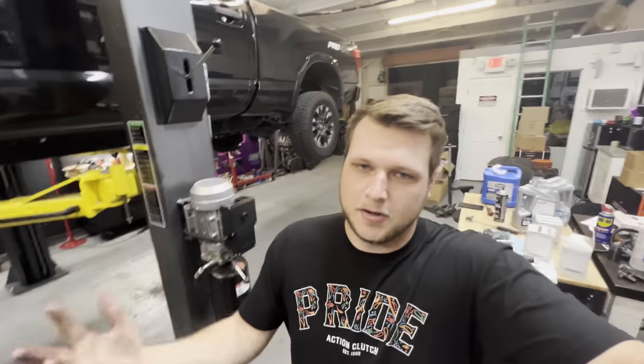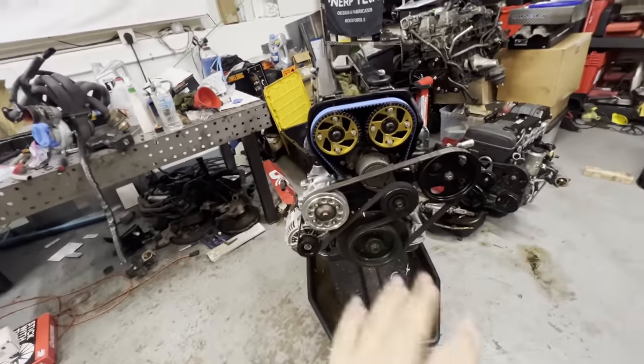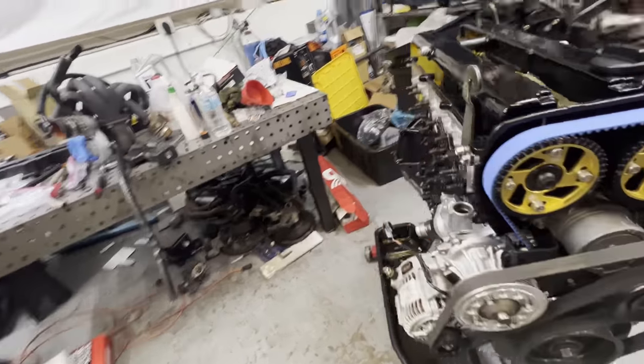What's up guys, new video — we're back at Alberto's shop. I got here and started dressing the front end of the engine: got all the pulleys on, alternator, power steering pump, tensioner, all that good stuff. That's all done, and now I have to wait for Alberto to help me start doing the water port work.